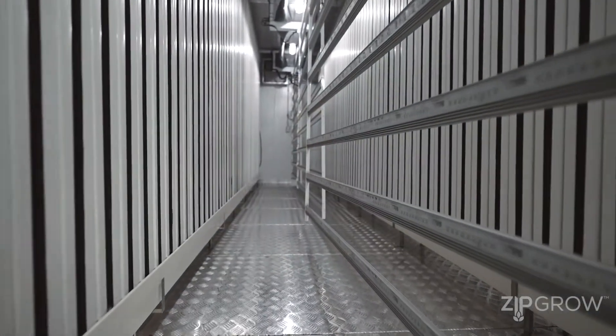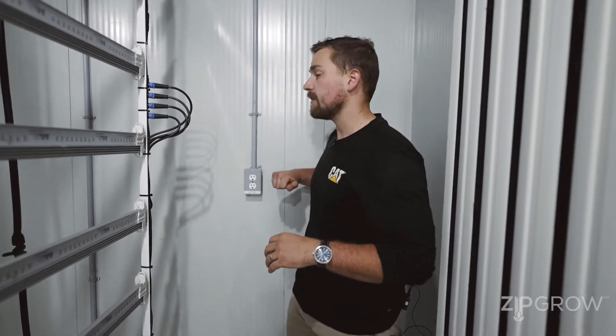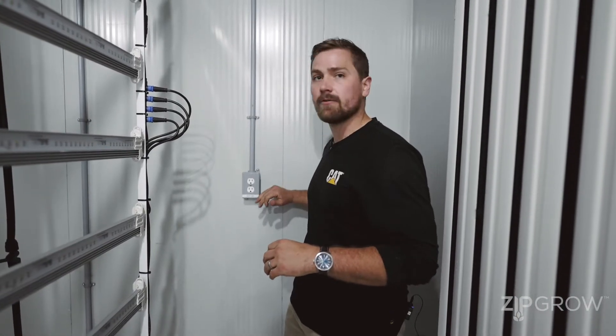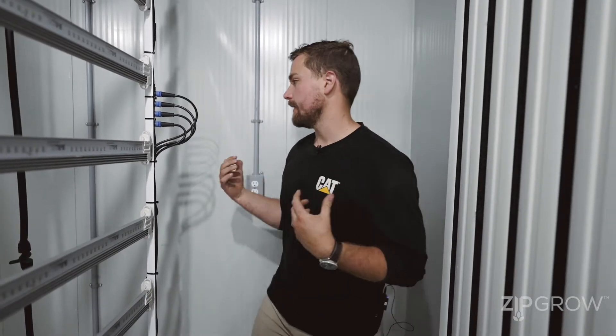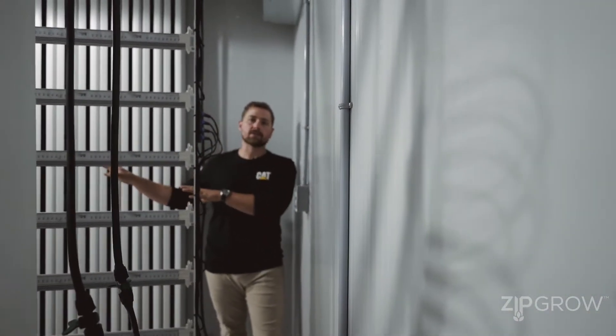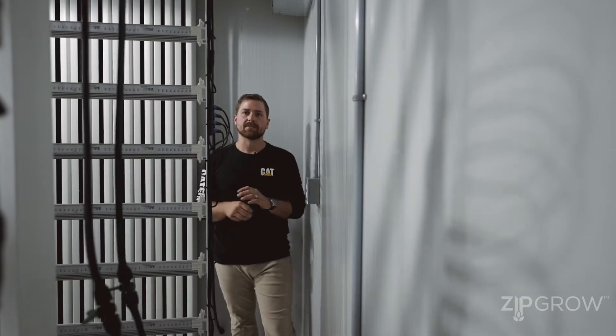Another quick feature — not standard in each of our models, but available as an add-on option — we have controlled outlets at the back of the unit to quickly install new circulation fans should your crops require it. There's one here and one on the other side, tied all the way back to the controller, and it'll energize your fans as required.